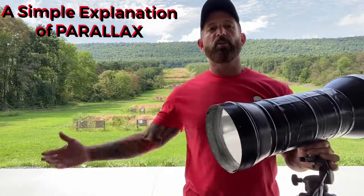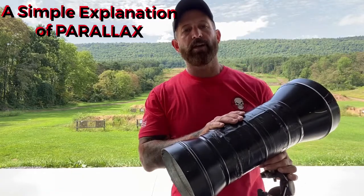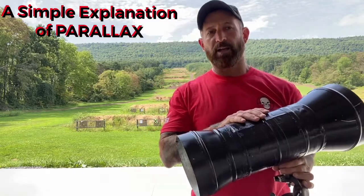I'm Ghost Firearms. We just finished up a long range class in Lewistown, Pennsylvania. One of the things our students comment on most is our explanation of parallax.